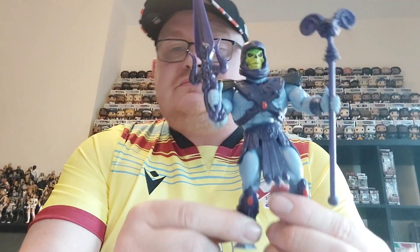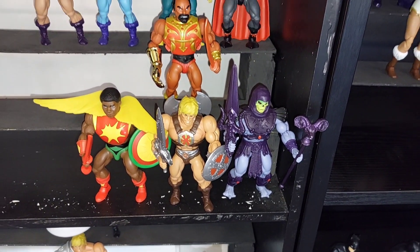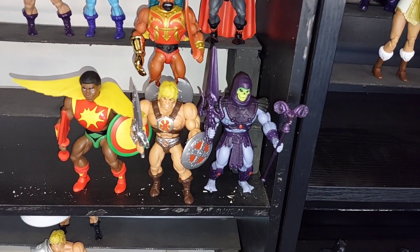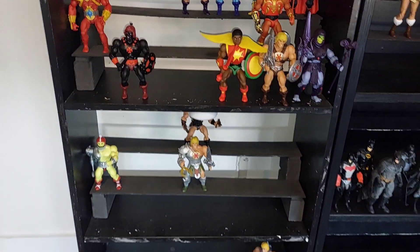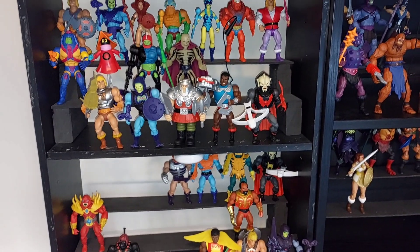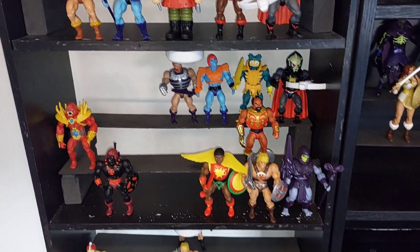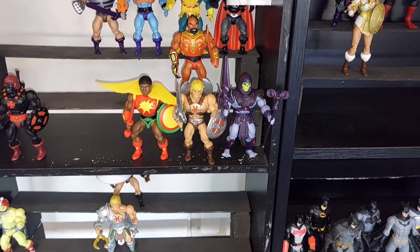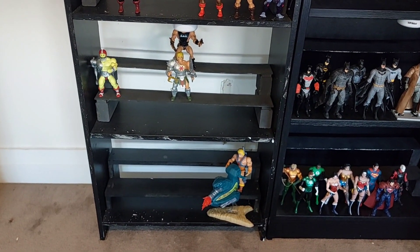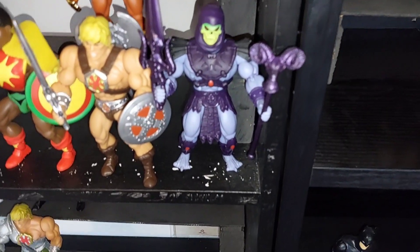So there we have the 200x Skeletor added to the collection, next to the He-Man from the same range. We're gradually adding more figures in. You can see we're stretching down into the full level of the display space. Really gradually picking it up, and it's nice to add this other Skeletor into the collection. More figures are on the way, so we will gradually grow it even more. Really pleased with how we have it so far. I'll leave you with this last look at the 200x Skeletor as we close out this video.